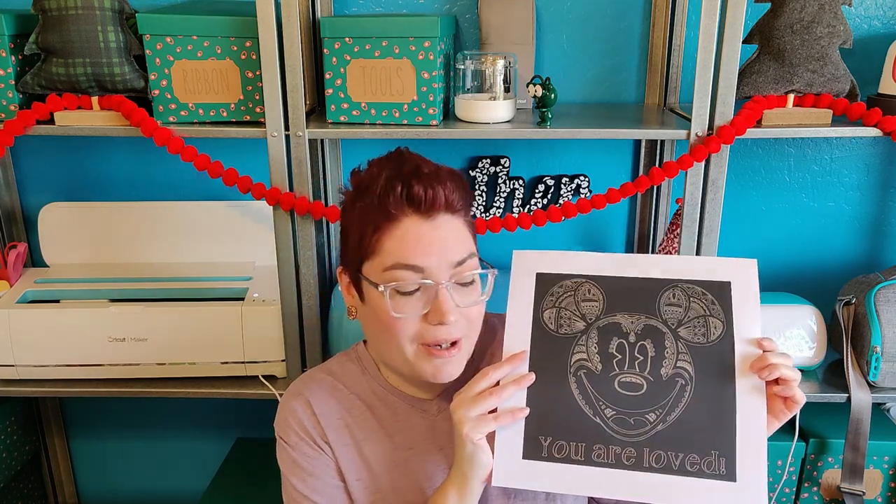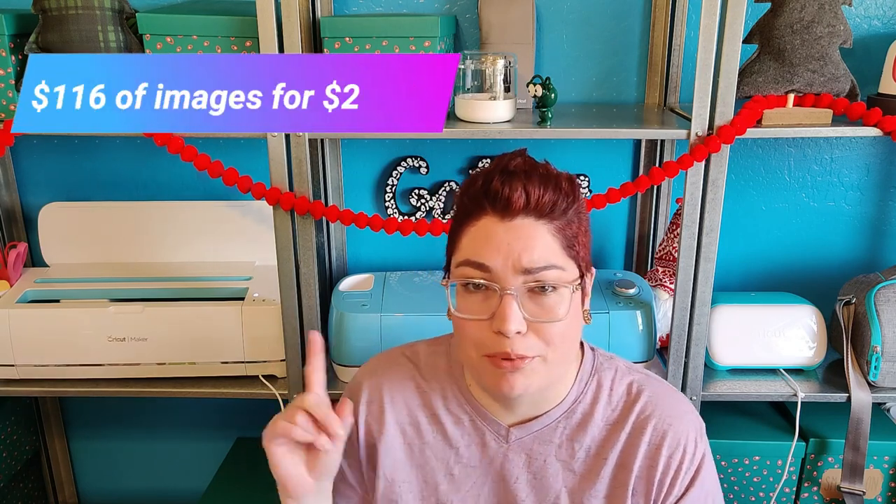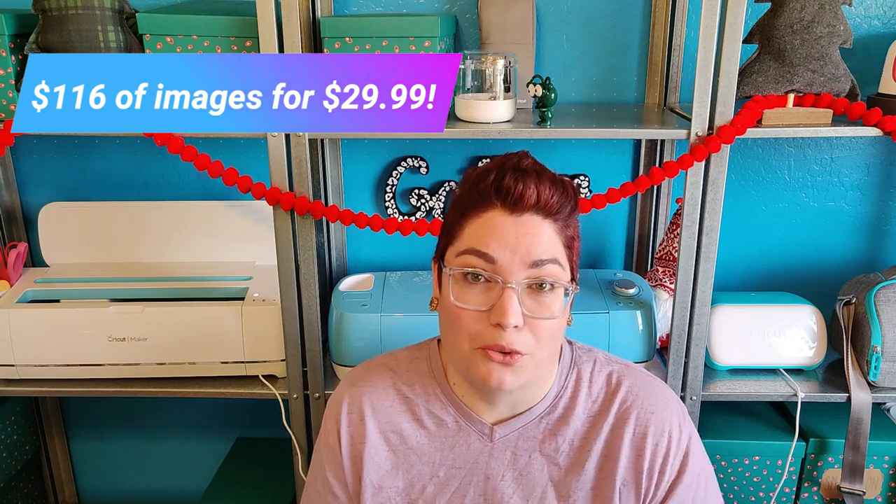One of my favorite designs is the Mickey Mandala, which I created using the foil tool — I think it's so pretty. I'll give you guys a walkthrough on that later so you can see exactly how it's made. It would be super cute as home decor, maybe in a kid's room. If you are a US resident, this is the perfect box for you — unfortunately it's not going to our Canadian friends. It is over $116 in value; I'll put the price on screen. You can get it all for $29.99.